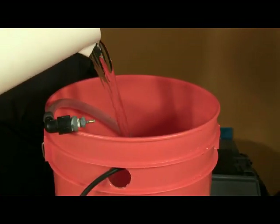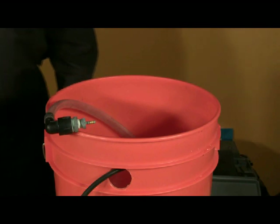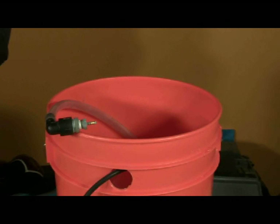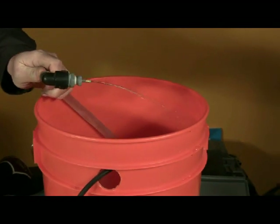Remove the lid, leaving the tubing and reducer in place, and fill the bucket with water. For a five gallon bucket you'll need approximately three gallons of water. With the bucket filled, test the pump and reducer — plug in the pump and you should see water flow from the barbed end of the reducer.